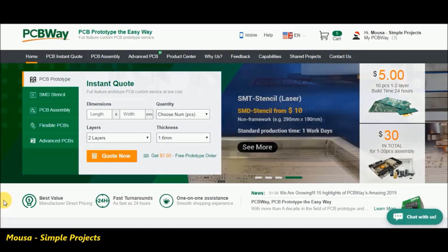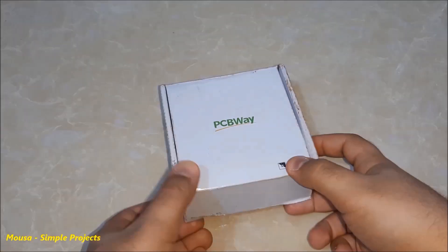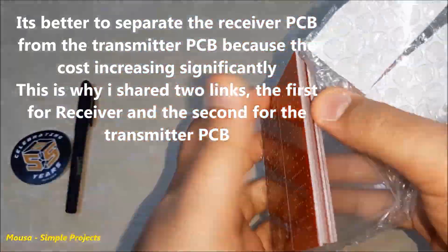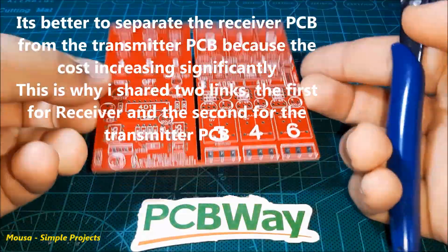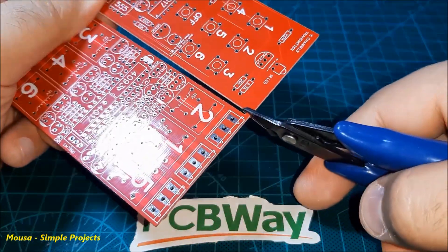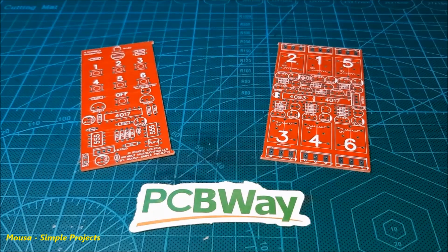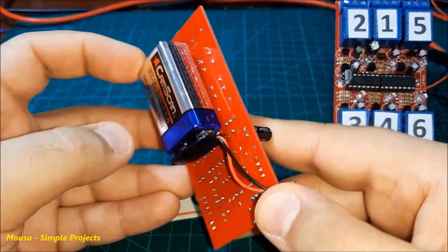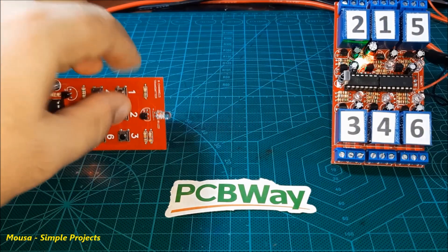I converted this circuit to PCB, then went to PCBWay.com. After two months I received my package. I split off the receiver board from the transmitter board, then soldered the components on the PCB. As you can see, the circuit is working.